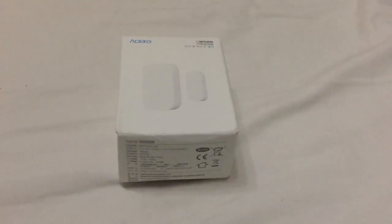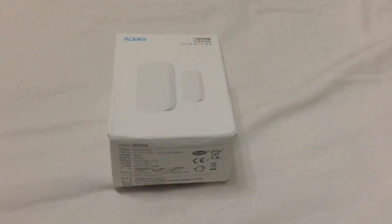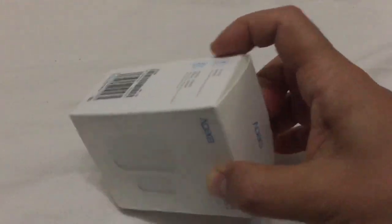Hi, today I'm going to do a quick review of the Xiaomi Aqara door and window sensor. I've ordered two of these, received them today and already installed one. I've kept this second one for this video.